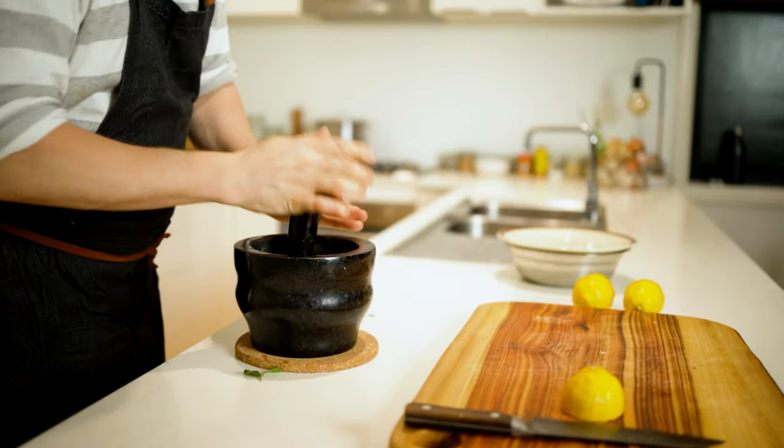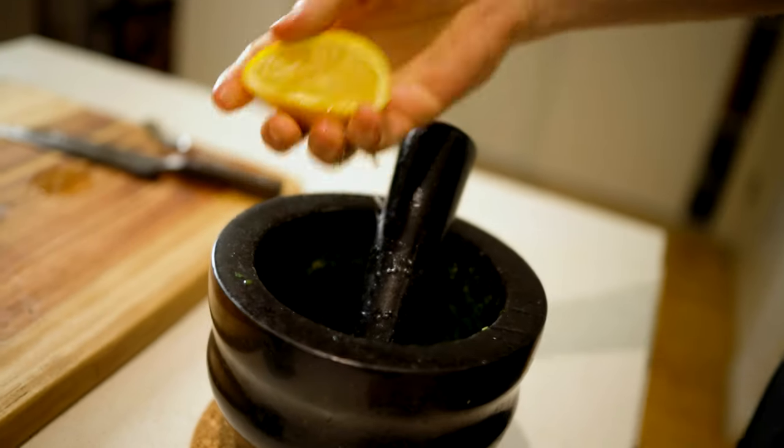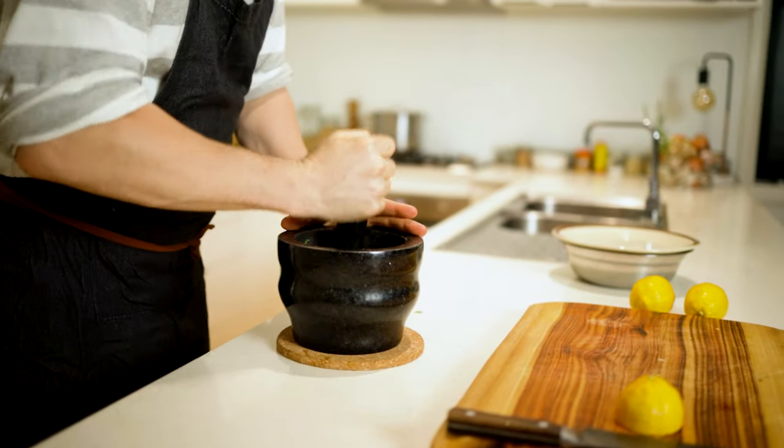Next, we're gonna make a green sauce. We'll have parsley, we'll have garlic, we'll have some lemon, we'll have some salt, we'll have some pepper — and that'll be it. Just a really simple dressing.